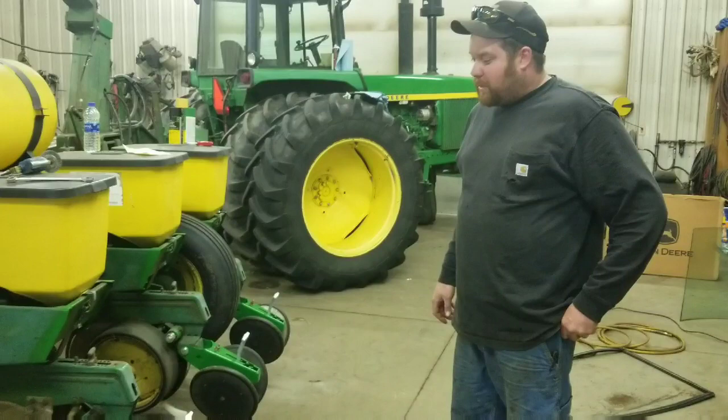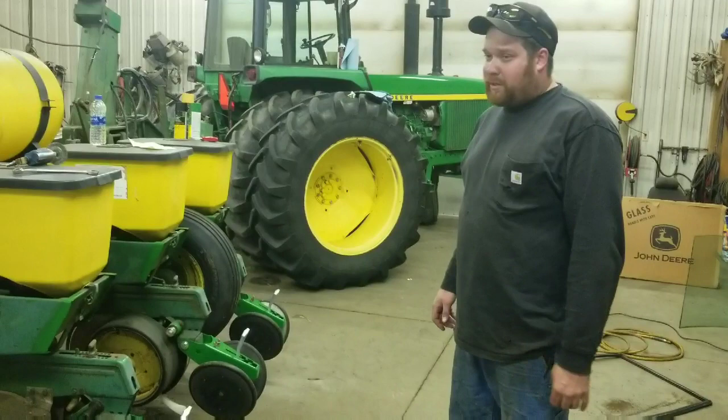Welcome back to another episode of Dirt Green and Steel. We got three and a half inches of rain over the last couple days, so we haven't been able to start planting corn like we planned on.